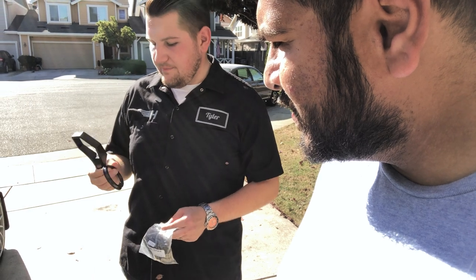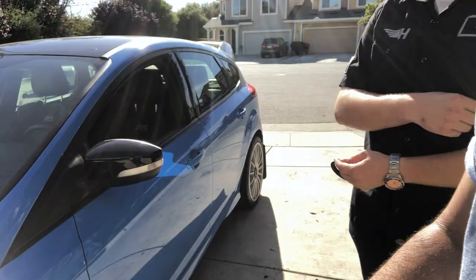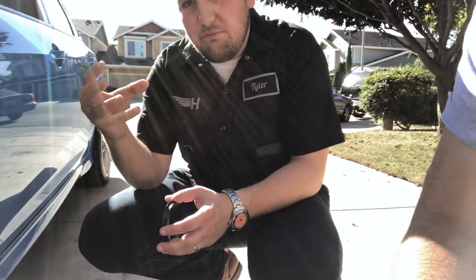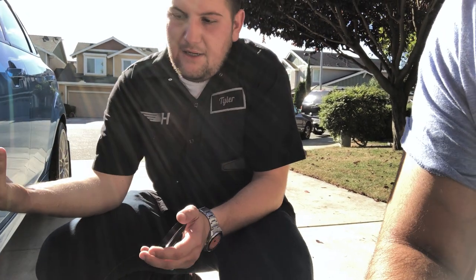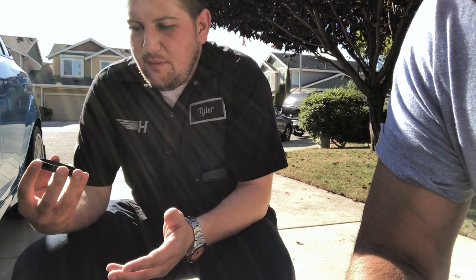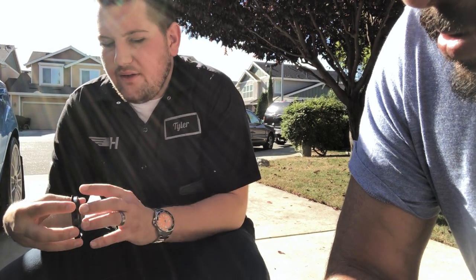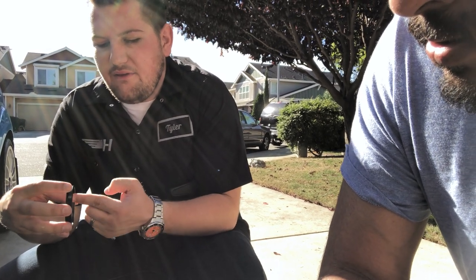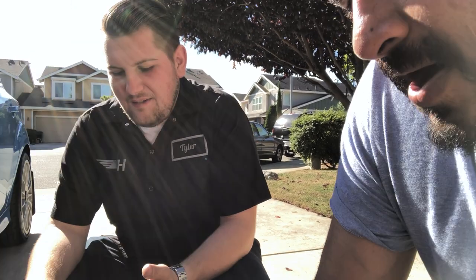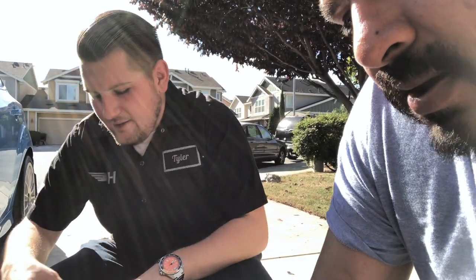Hub-centric rings fill the gap between the hub and the wheel. Typically an aftermarket wheel will have a slightly larger hub bore so it's not too small — if it's too small you've bought the wrong wheels. In my case they're about 10mm too big. This ring goes in the back of the wheel and fills the gap between the hub on the car and the wheel, so there's no gap and no vibrations. We're going to remove all four wheels, put these on, and reinstall.